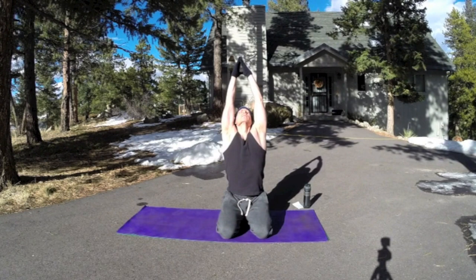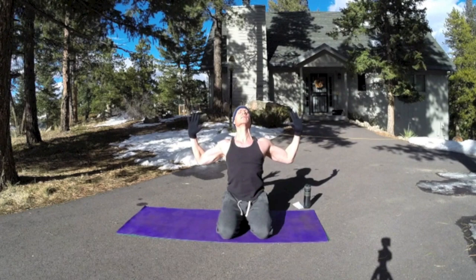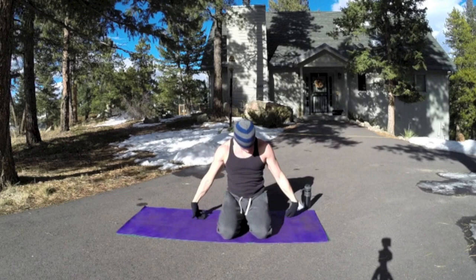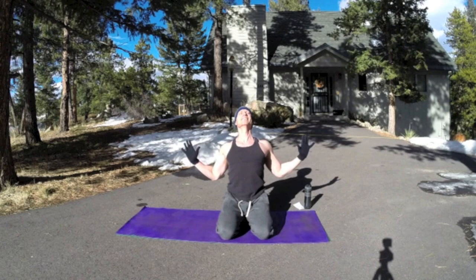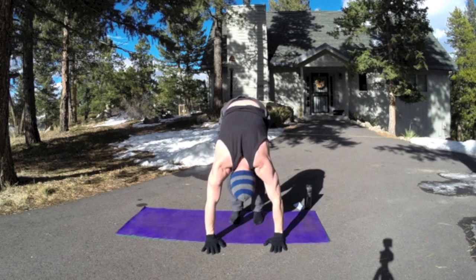Exhale down. Again — inhale. Exhale, cactus arms. Really pull those arms back, open the bones of the chest so the breath can just flow right in there. Again — inhale, lifting. Fingertips together, going a little further as your body warms up. Cactus arms, elbows pulling back. Relax the jaw. Bring those hands down.